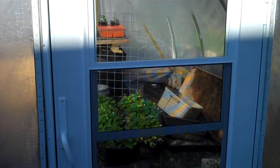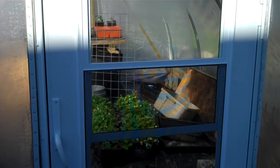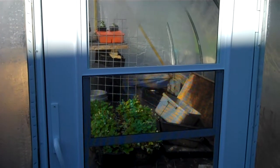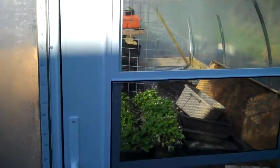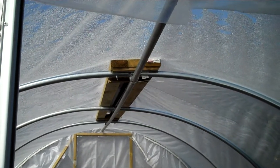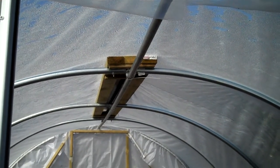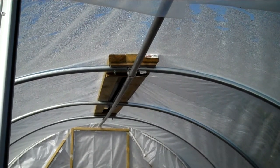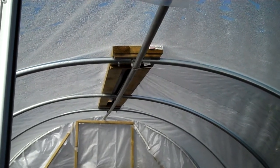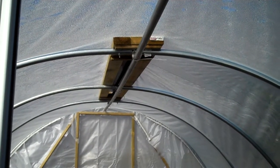The whole greenhouse using pieces and parts from here and there is probably around four hundred dollars. The other feature I wanted to note — let's go inside — is a roof vent. We've found the roof vent to be very effective, giving us a little bit of breathing room when it starts heating up in the morning on some other cold frames that we have. So we wanted to incorporate that into this design.